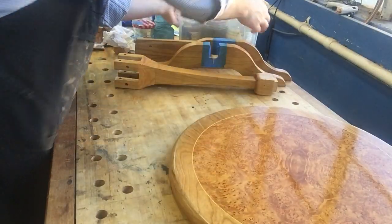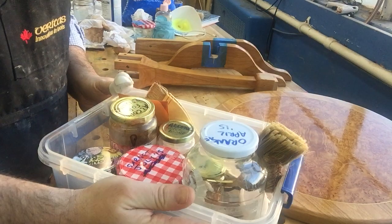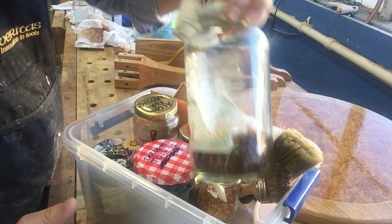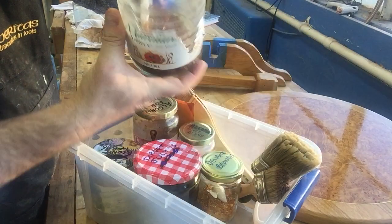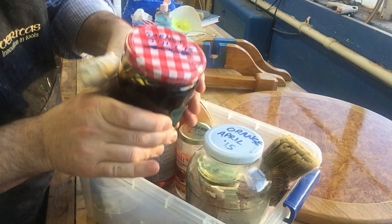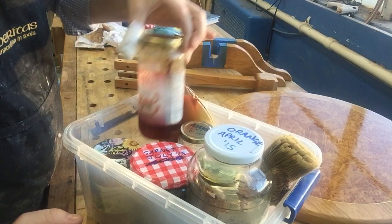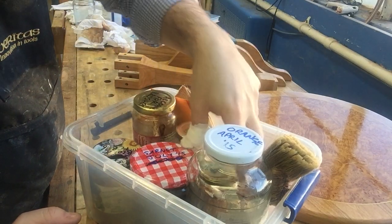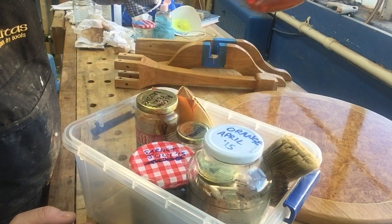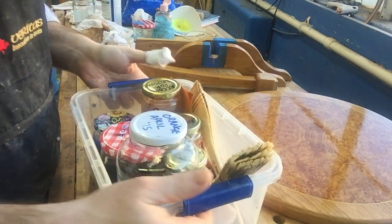To start with, these are my shellacs. Over the years I've tried lots of different suppliers but I finally settled on a really good one. This is orange shellac — I write the date that I open the bag. This is garnet, which I mixed up in July of last year. Alcohol for the brushes. Super blonde, de-wax blonde, which I made recently in February. And my brushes.